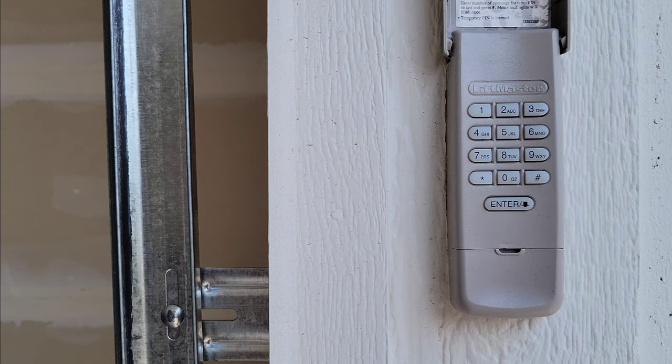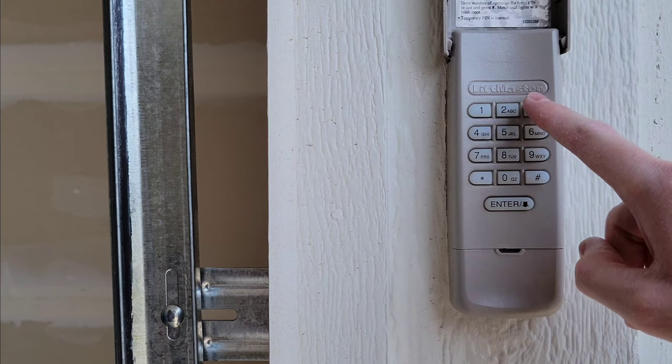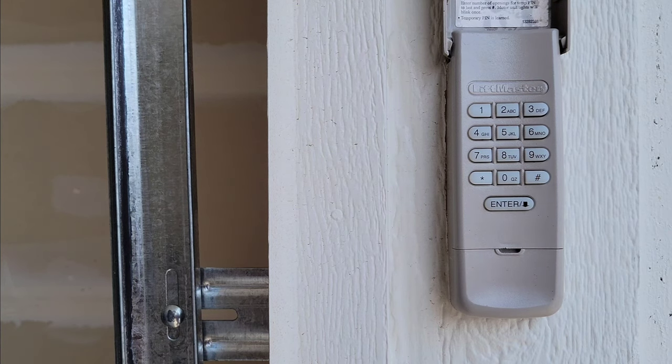Shortly, we're going to go over to the garage door wall control panel. In this video, we're going to change the pin code to 1234, which is not a secure pin code and I don't recommend using it. It would be too easy for somebody to guess their way into your garage. Use something more secure that only you and your family know.